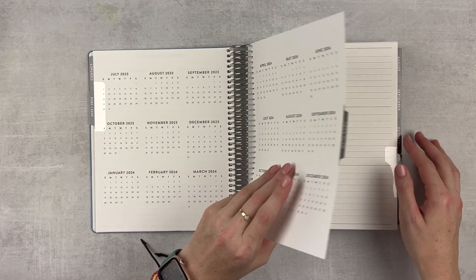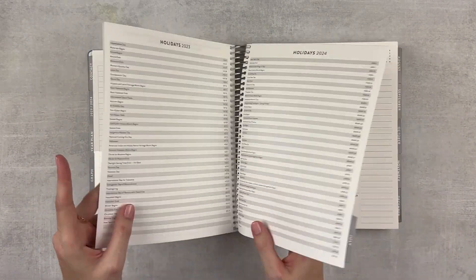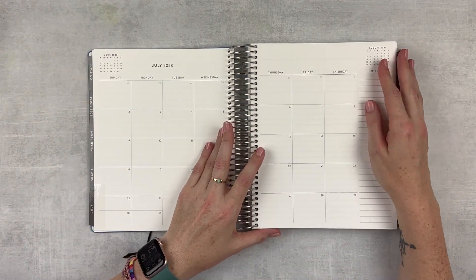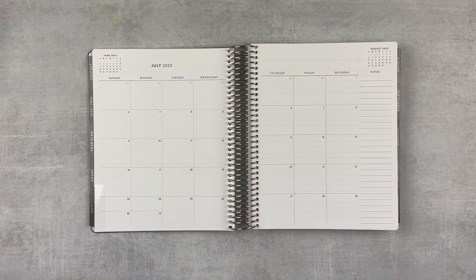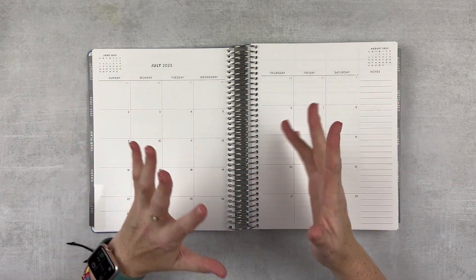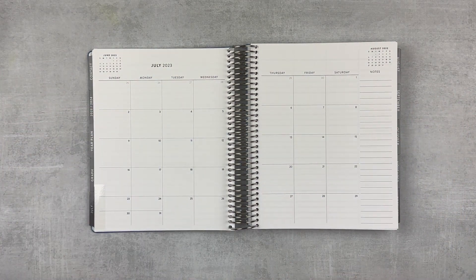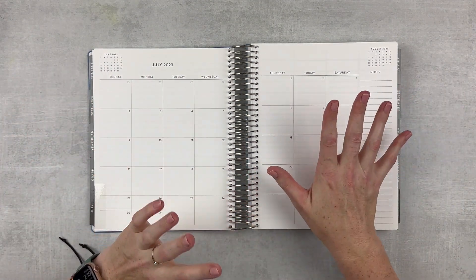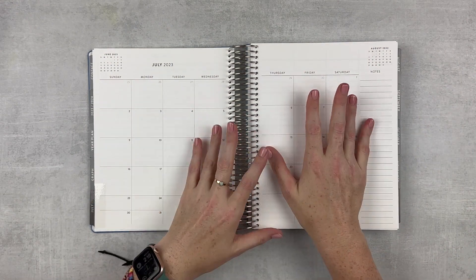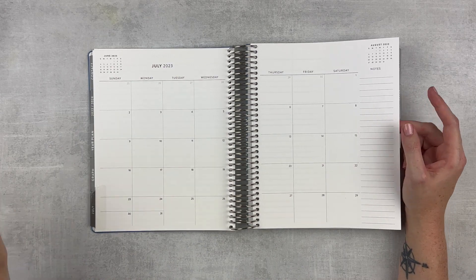This planner is very simple, very bare bones, which I like because I can do whatever I want with these pages and make them my own. This year my theme is going to be bright, like gemstone — jewel tone colors. It's going to be beautiful, very bright and fun, which I haven't done in a couple of years. Last year I did a muted, natural color theme which was fun, but I'm going to switch it up this year and go bright, like rainbow gemstones. It's going to be super fun.